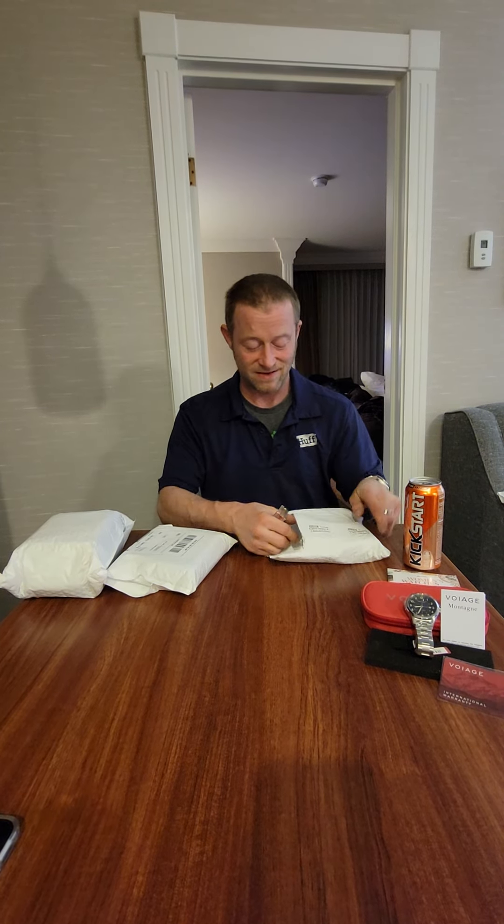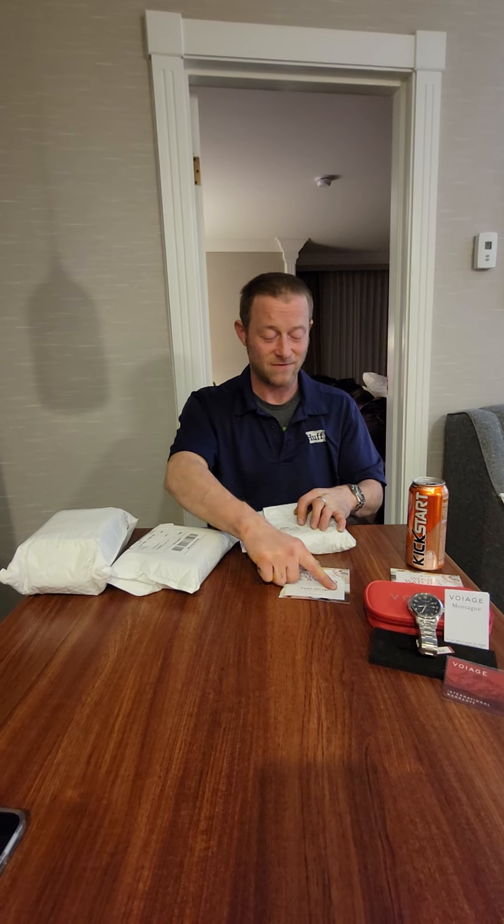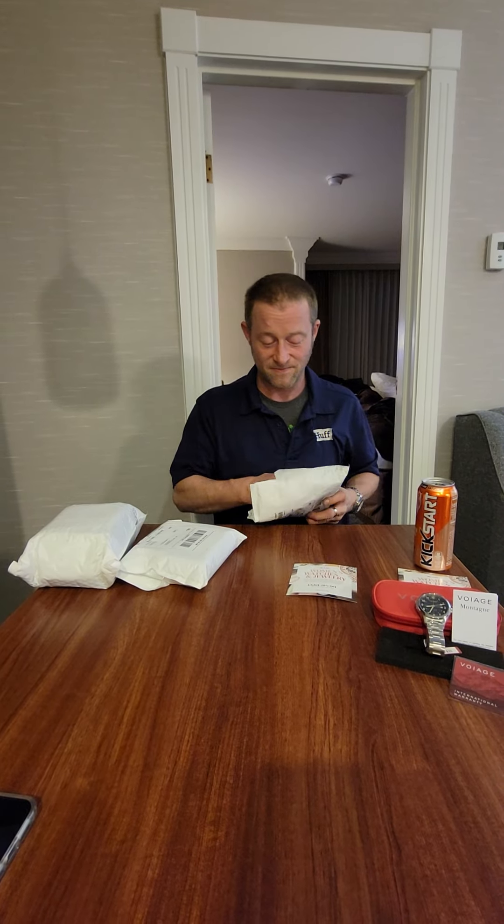I'm going to throw a watch into one of you guys' Christmas. We got another — into a Christmas present for one of you guys. You're going to enjoy it. You're going to enjoy that 20% off too if you count.